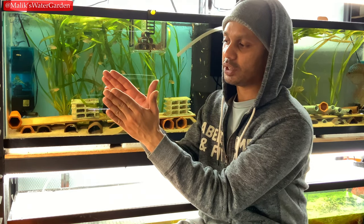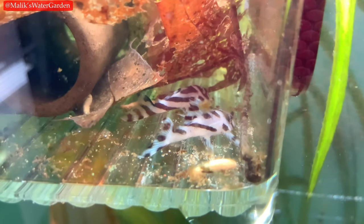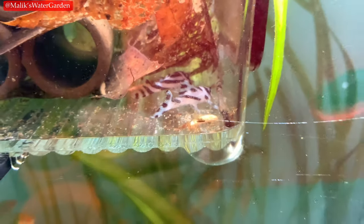You want the body to be nice and straight — no concave shape. A little bit of a bulge is fine, but a straight-bodied fish is preferred. The belly should be nice and full, but not bulging out.